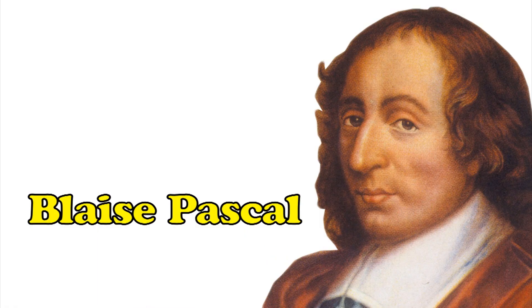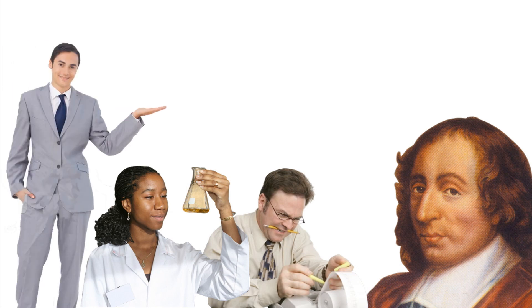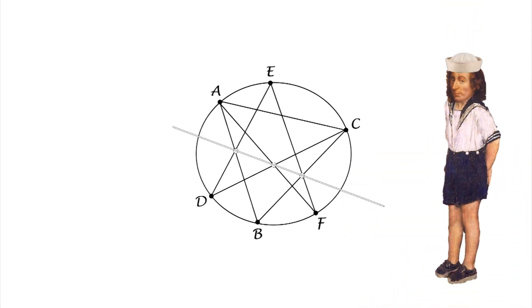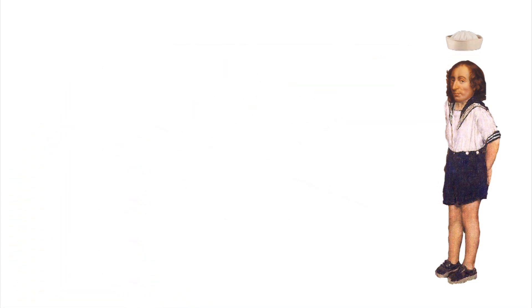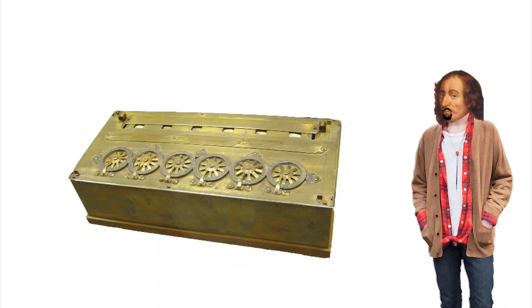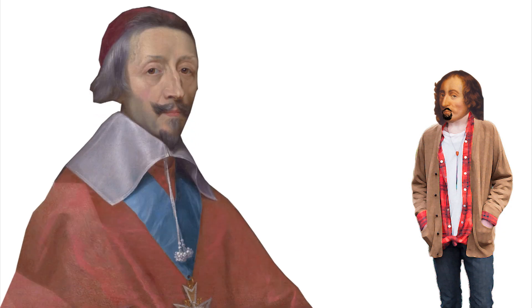Today's famous scientist is Blaise Pascal. Born in 1623 in France, Pascal made the lives of accountants, economists, scientists, and even weathermen a whole lot easier. Pascal was a child prodigy, and at the age of 16 he sent a new mathematical theory to René Descartes. At the ripe old age of 18, Pascal invented one of the first mechanical calculators to help out his dad, who was a taxman under the notorious Cardinal Richelieu.